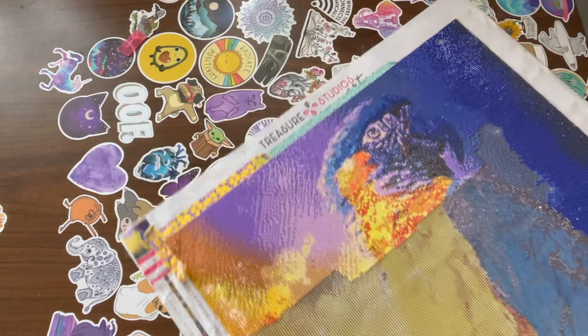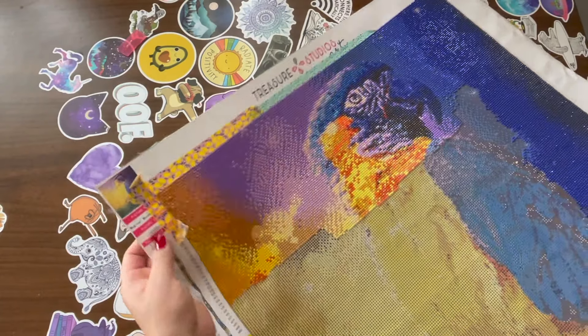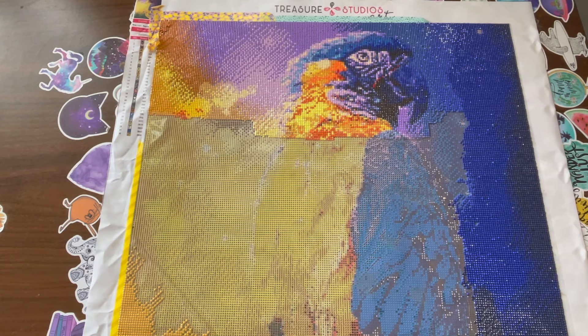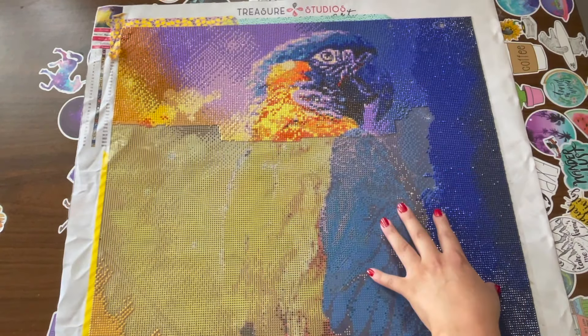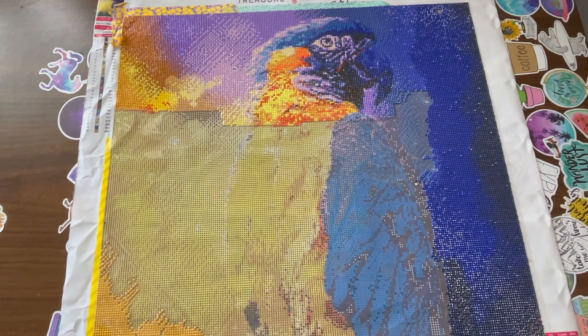This is a 50 by 60 diamond painting — I think it's called 'Magical.' There is a lot of color blocking and there's also confetti right here. I can't wait to finish this one, and I'm going to finish it no matter what.